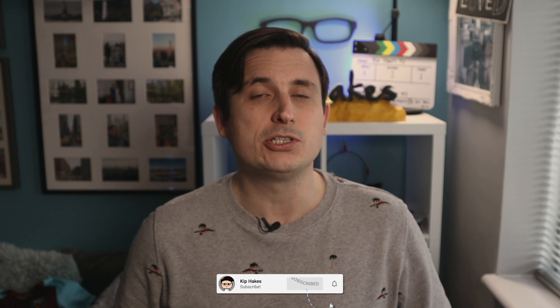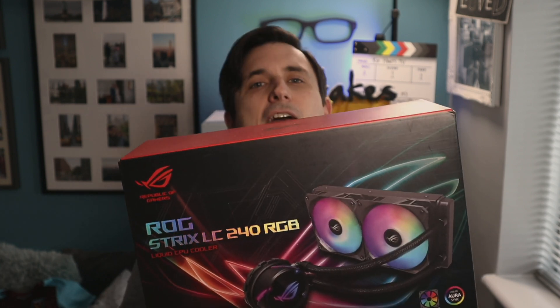Hi, I'm Kip from KipPakes.TV and in today's video I will be showing you how I'm installing this ROG Strix LC240 RGB liquid cooler into my computer.